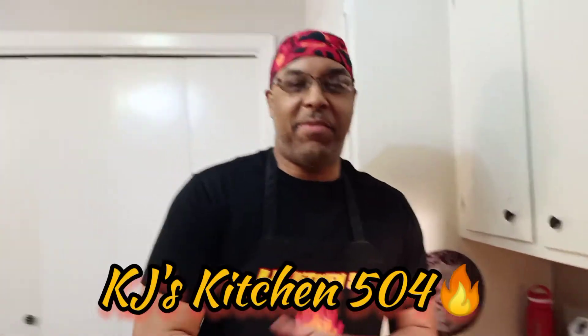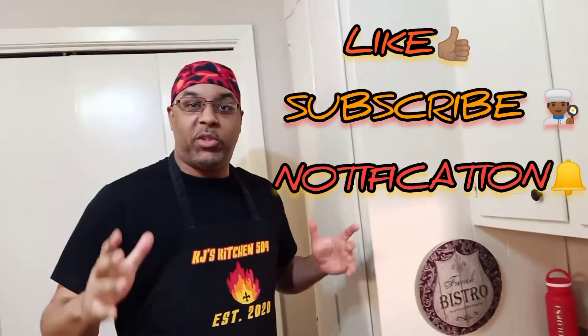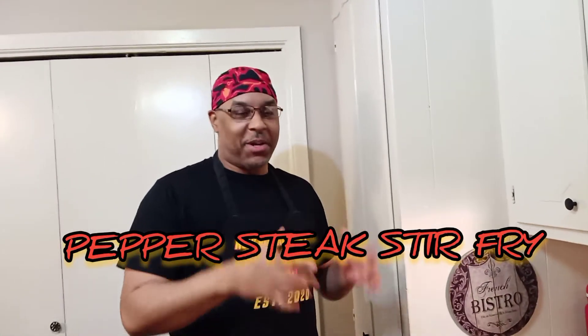Welcome back to KJ's Kitchen 504. Welcome back to KJ's Kitchen Crew. Make sure you like, subscribe, and hit that notification bell to see my future videos. Today we're making pepper steak stir-fry.